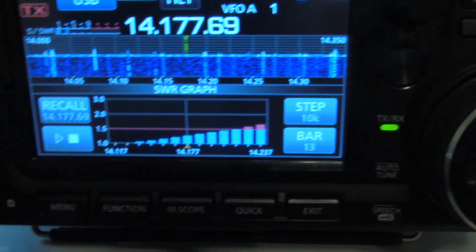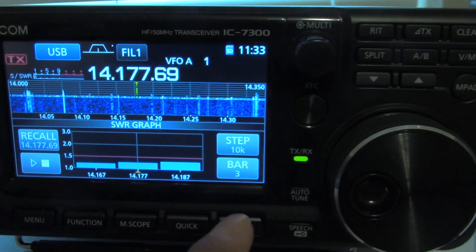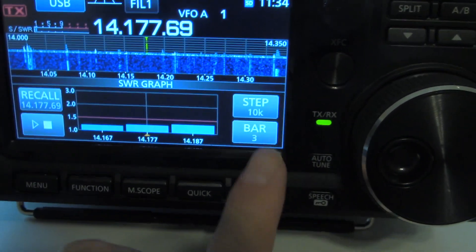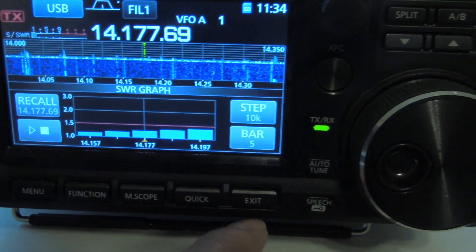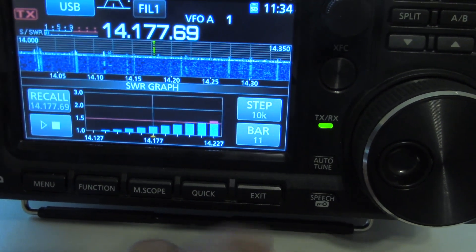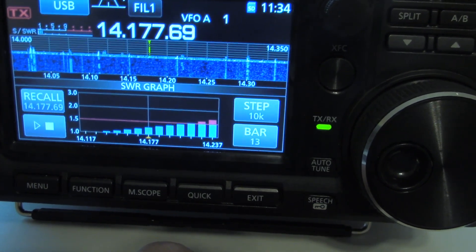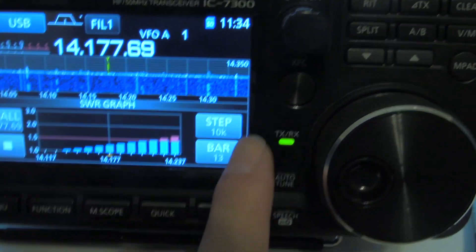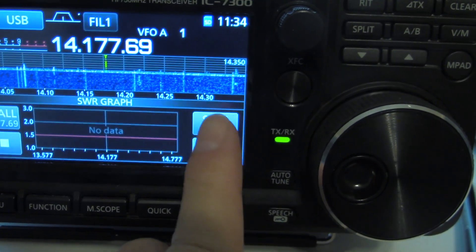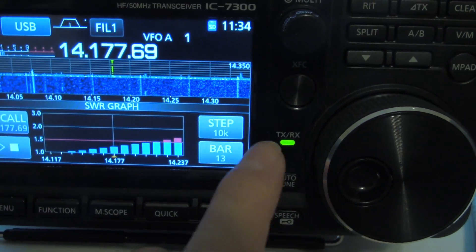Now if you want to, you can change the number of bars. This is on 13 — click that, now it's just 3 bars. Notice the frequency range. You're going to have 5 bars, 7 bars, 9 bars, 11 bars, or 13 bars. One other thing is you can have 10 kHz steps, 50 kHz steps, 100 kHz steps, 500 kHz steps, and back to 10 kHz steps.